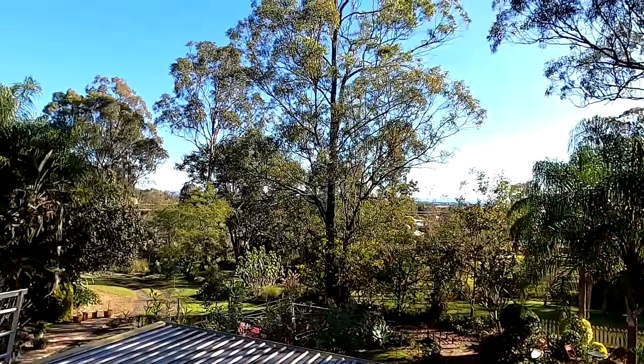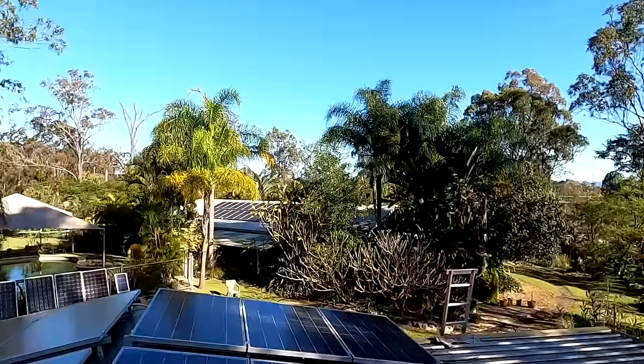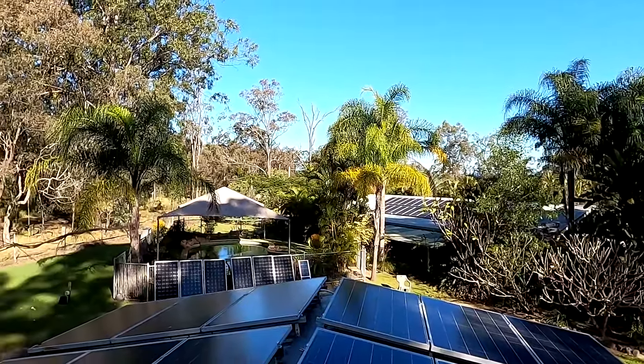Yeah guys, welcome back to another video here from the Offcrit garage in sunny, hot Australia. The weather is so nice. It is in the middle of winter, we've got 25 degrees today, no wind - the ideal conditions to work on the roof.